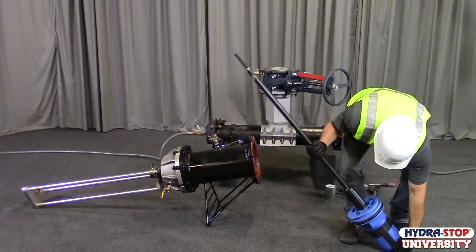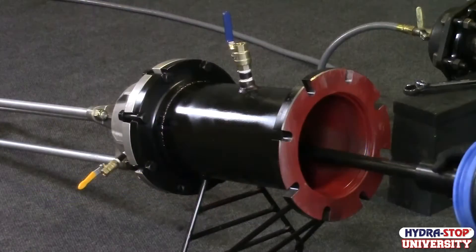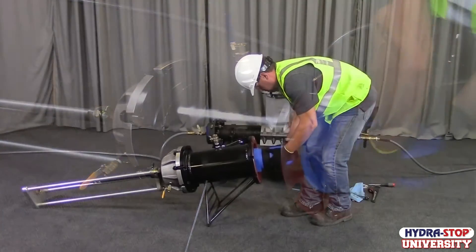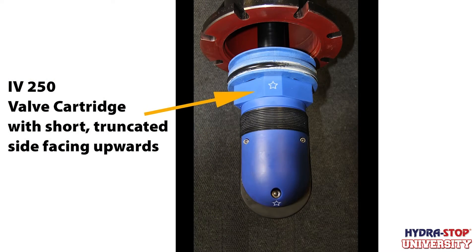Ensure the packing nut assembly clamp lever is loose. Insert the assembled valve cartridge and insertion tool through the insertion housing and tapping assembly until the top of the valve gate is approximately 2.5 inches from the bottom flange of the insertion housing. Make sure the shorter, truncated side of the valve cartridge, marked with a star, is facing upwards.